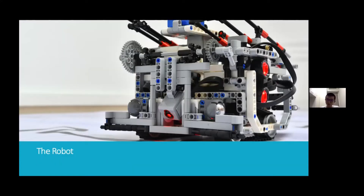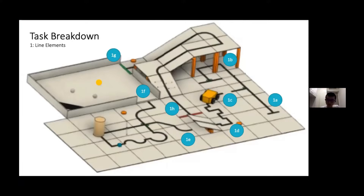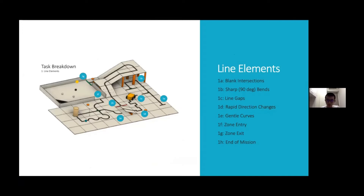In order to complete the mission, our robot first needs to be able to traverse the line elements in the field. This includes blank intersections, sharp 90-degree bends, line gaps, rapid direction changes, and gentle curves. Our robot also needs to be able to recognize the event zone entry, event zone exit, as well as where the mission ends.